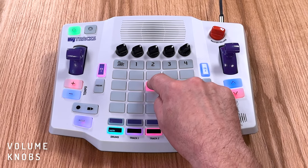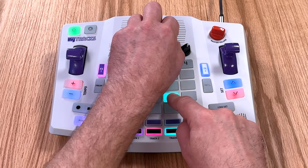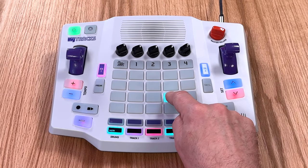Use the volume knobs on each track to get the perfect mix. The track on the left is dedicated to drums. The four main tracks can play instruments, sound effects, and also drums.